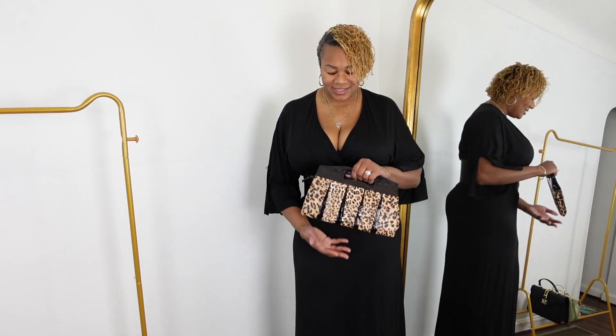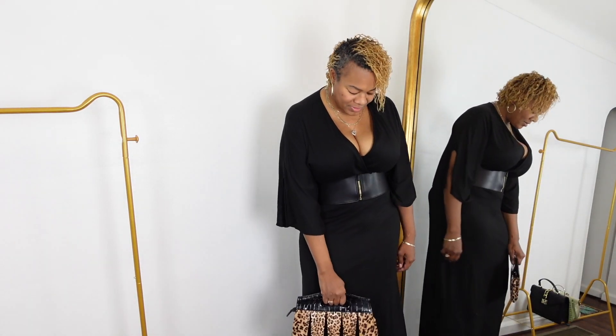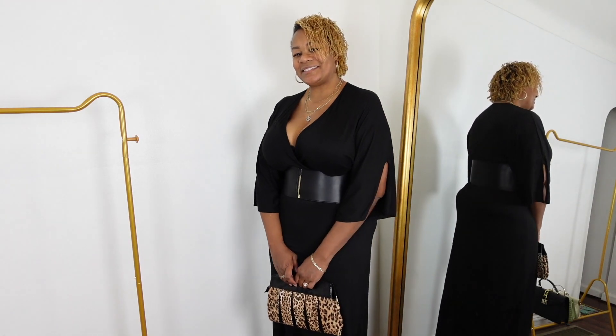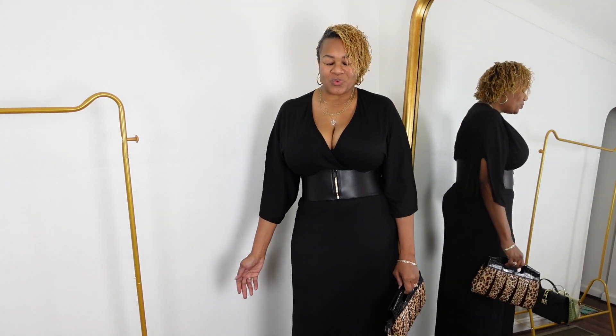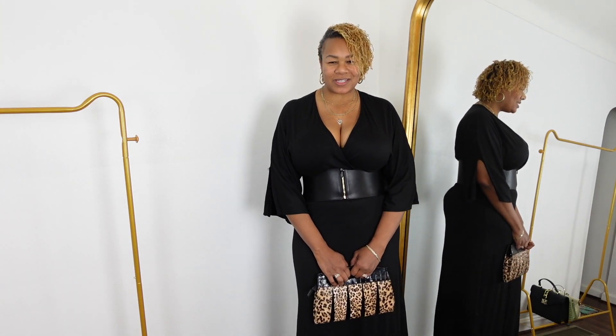Here is the fourth bag — an animal print bag that I don't remember where I got it from because I've had it for many years. Just to give you a look at this clutch and the difference it can make: you can carry it like this, or you can carry it like this. Get in the mirror at home, put on your outfit, get your accessories and your bags, and just try them on and say, do I like this one today? How does this one look? You'll probably find a bag you never would have thought to pair with an outfit until you tried it.